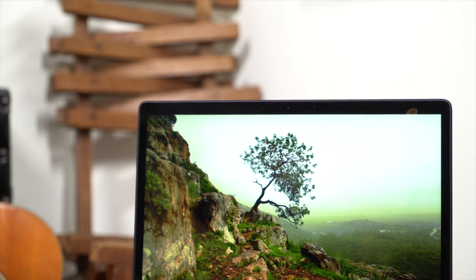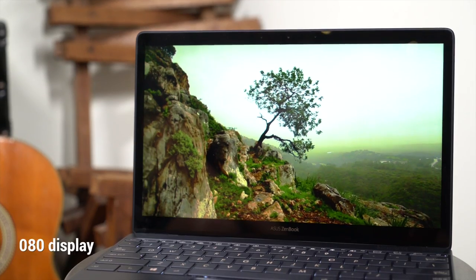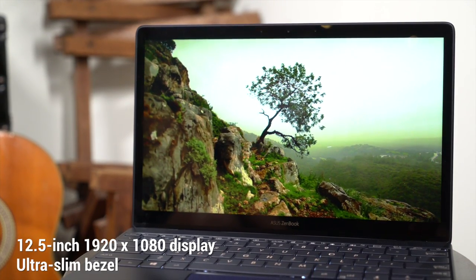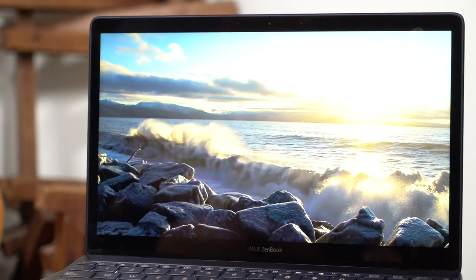The crisp screen is covered with Gorilla Glass 4 and can faithfully reproduce images and videos. With an 82% screen-to-body ratio and a slim 7.6 millimeter bezel, the ZenBook 3 pares away all distractions.